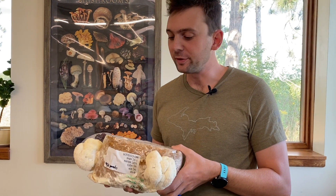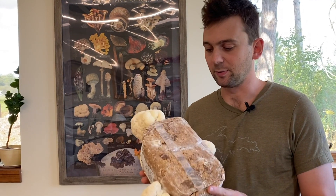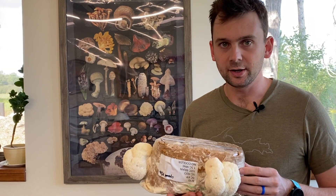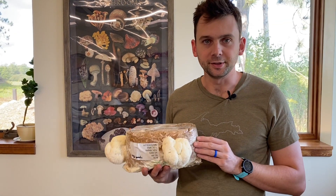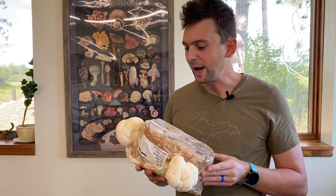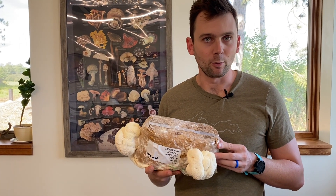This is the result of one month of work start to finish. You can expect multiple fruitings on something like this. However, because it was not done on sterilized sawdust, it is more vulnerable to contamination. Even if the yield is slightly lower than what you can expect from a sterilized substrate, this is a great place to learn and start with making your own blocks and seeing how it works.